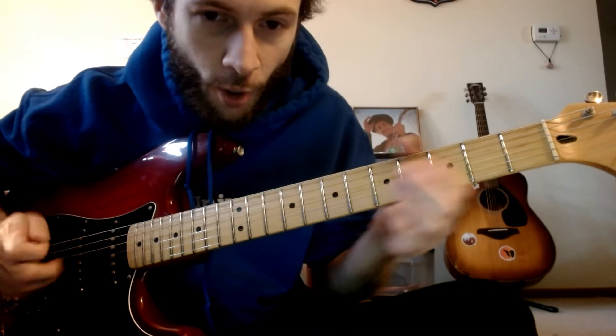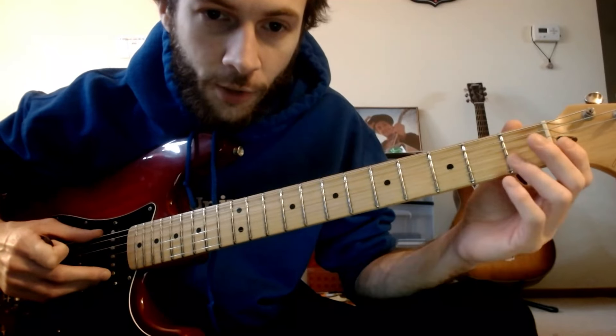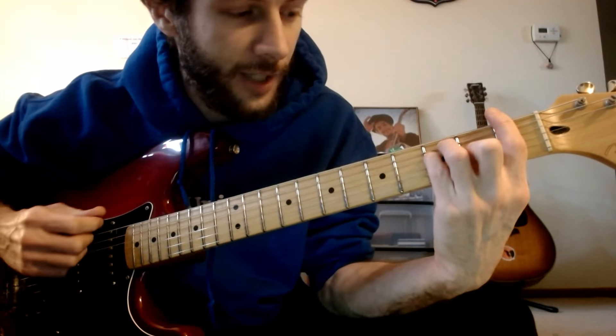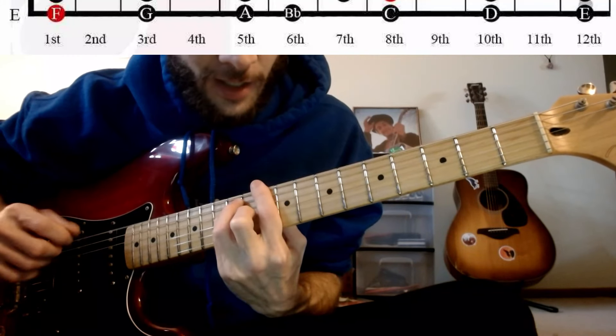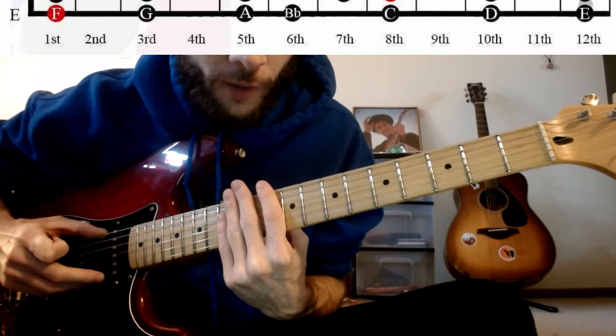Now I'm going to switch over to the piano to give you a different layout and teach you the F major scale. Because that's going to give us an F, G, A, B flat, C, and D — pretty much everything that you're going to want to be working with, all in one scale.